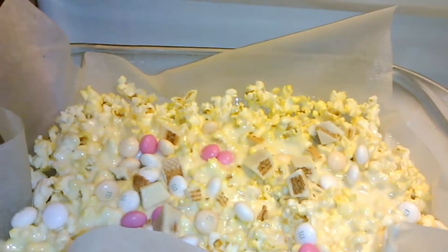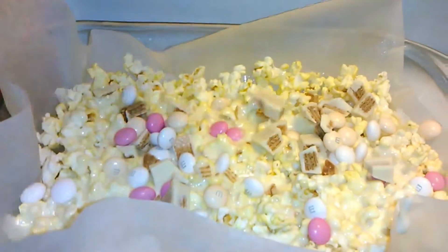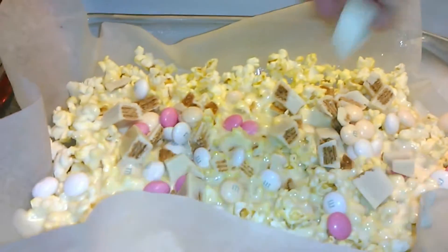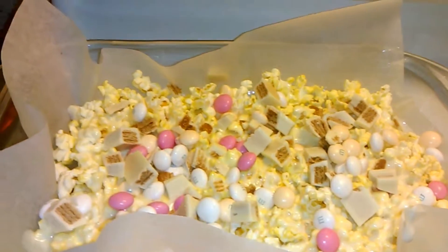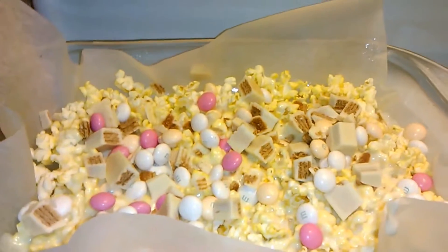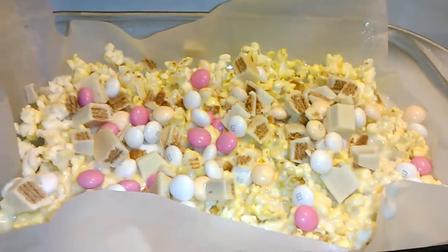You can package these in individual treats for your kids' class or you can eat this as a snack. Or if you're having a holiday party, this would be perfect for the kids. I'm going to let this cool for about 15 minutes and then I'm going to cut these into squares and eat them as a treat. Thank you so much for watching and I hope you and your significant other have a wonderful Valentine's Day.